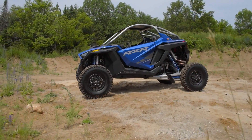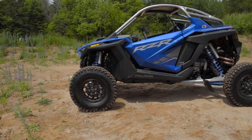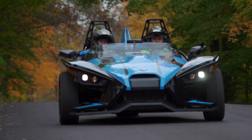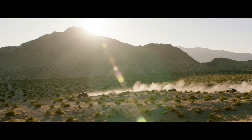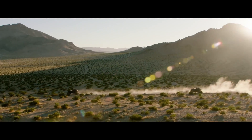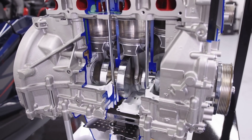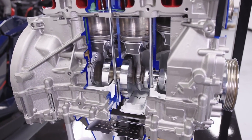The first and possibly most important thing to understand about the ProStar Fury 2.0 is that despite it being introduced first in the Slingshot in 2019, it is not just a Slingshot motor modified for off-road use. From the fall of 2015, when Polaris engineers began working on this project, they knew this motor would end up in a Razor. The plan from the very beginning was that this motor would be used off-road.